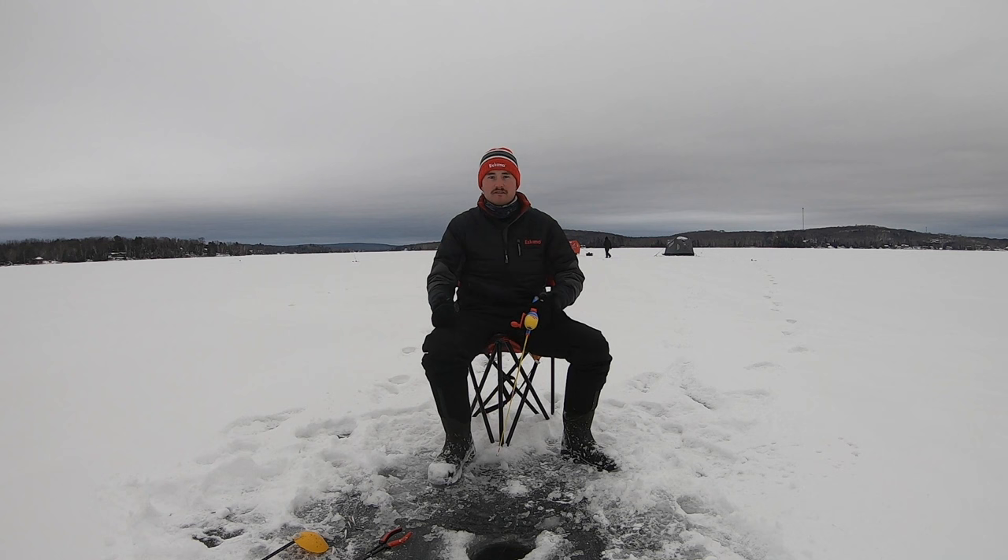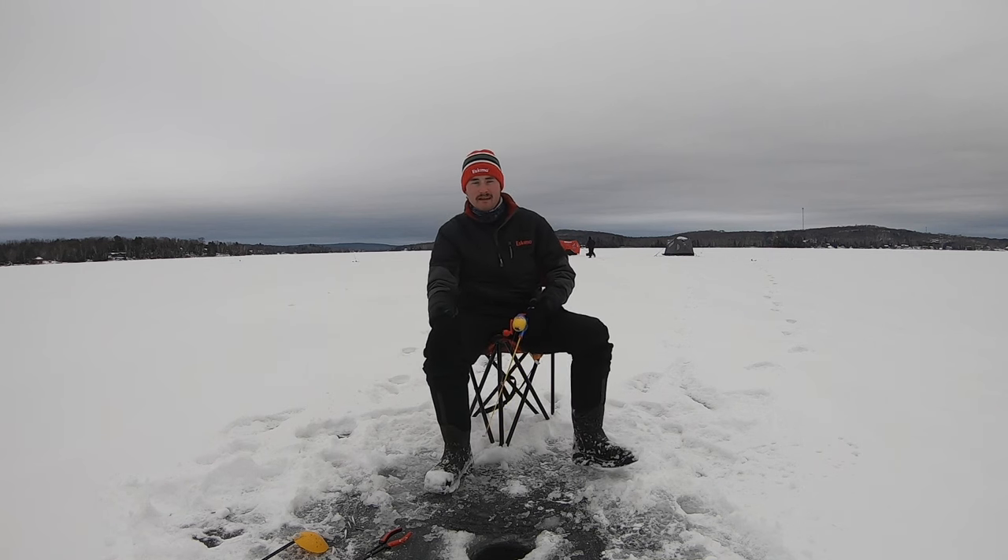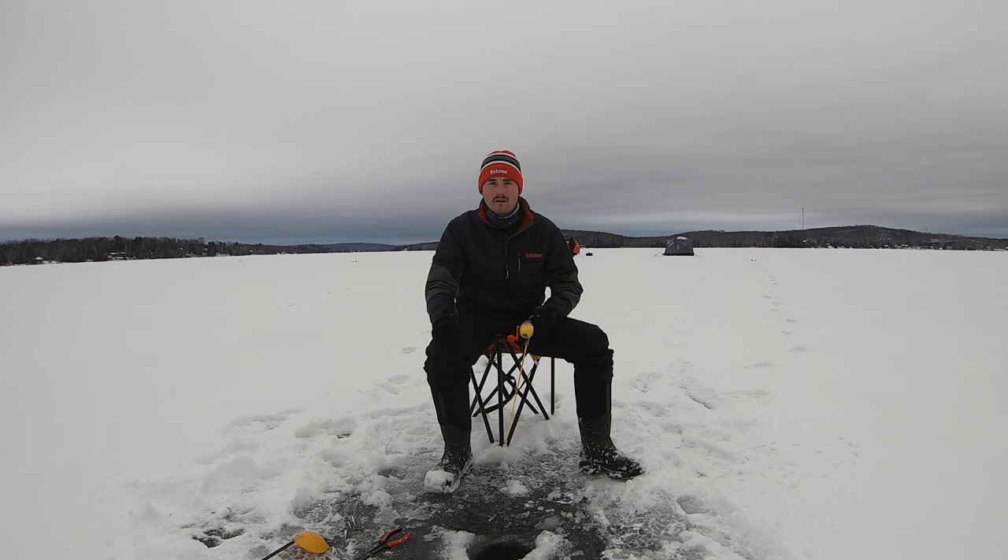I just caught a fish over there and my flag didn't even go off on the tip-up. Didn't want to leave the rod on the chair because if a walleye grabbed it, it'd just yank it right in. Catching perch — second perch of the morning for me. Not crazy big, but still something.